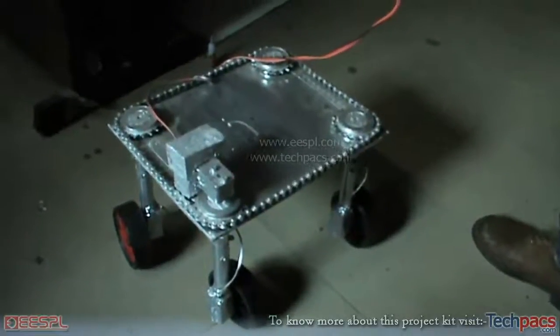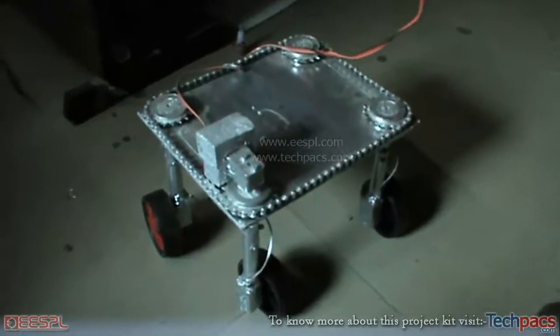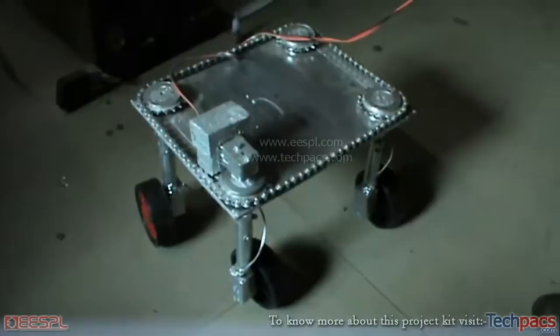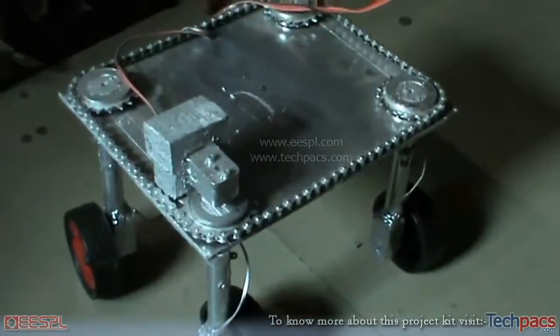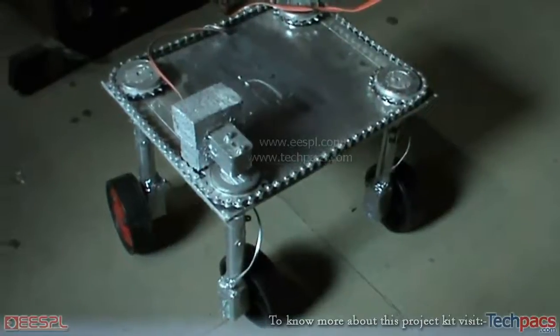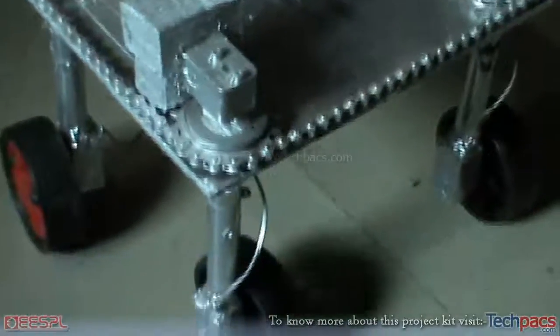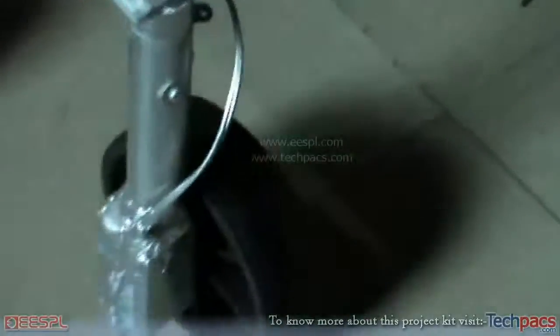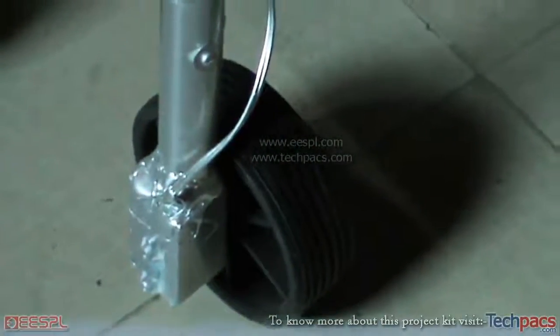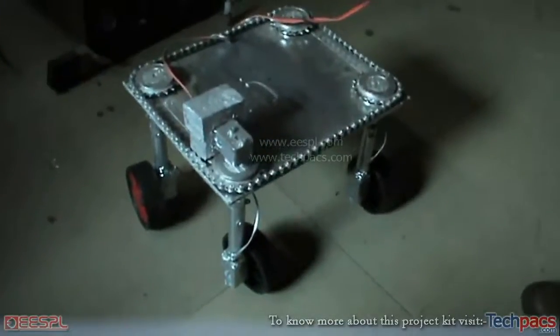Hello friends, this is the skier from the product unit of ESPN. Today I have a project entitled the 360-degree movement, or the four-wheel steering drive. As you can see the whole assembly, it has four wheels that are driven by motors — a single motor is attached to each single wheel. These wheels are used to move it forward, backward, left, and right.